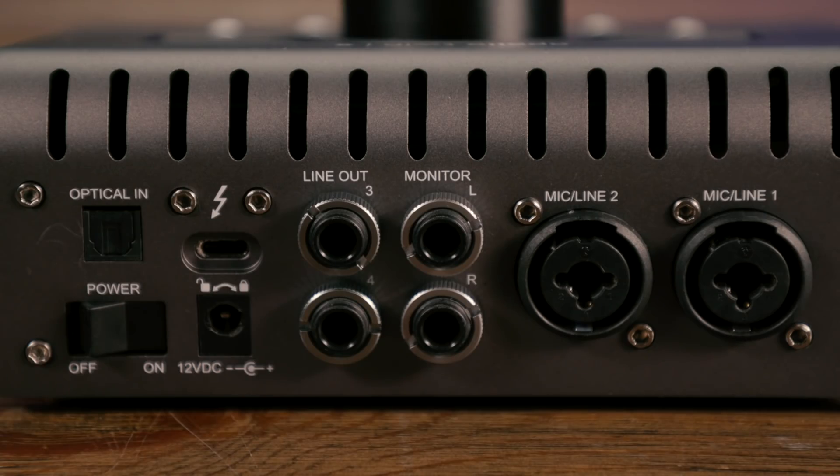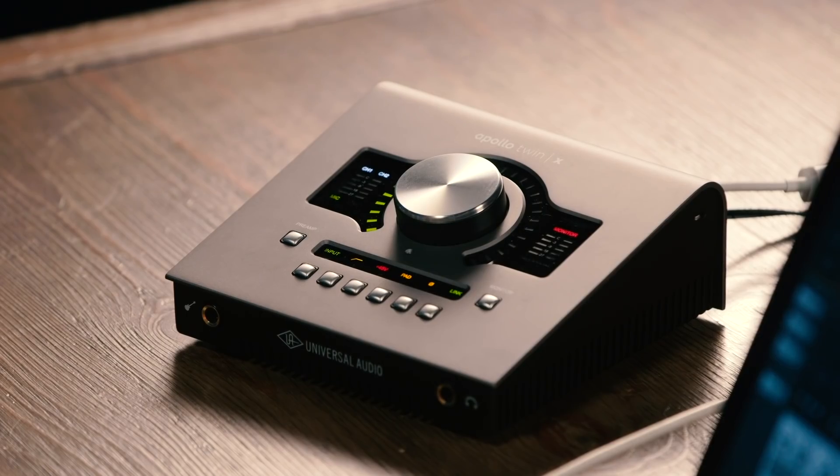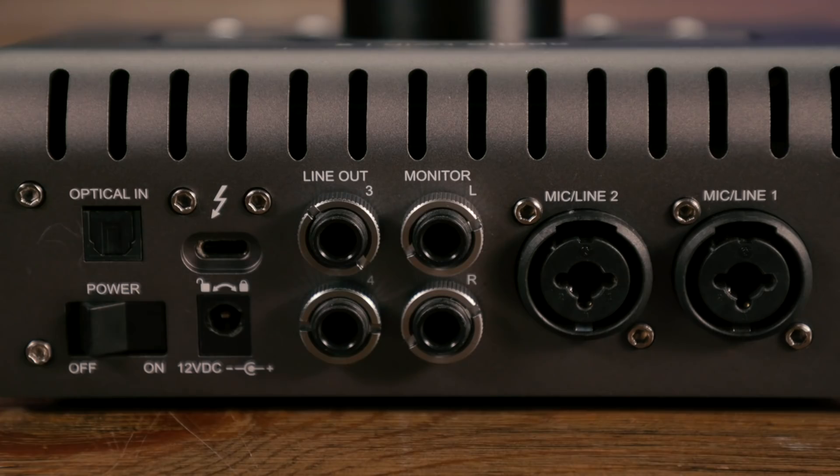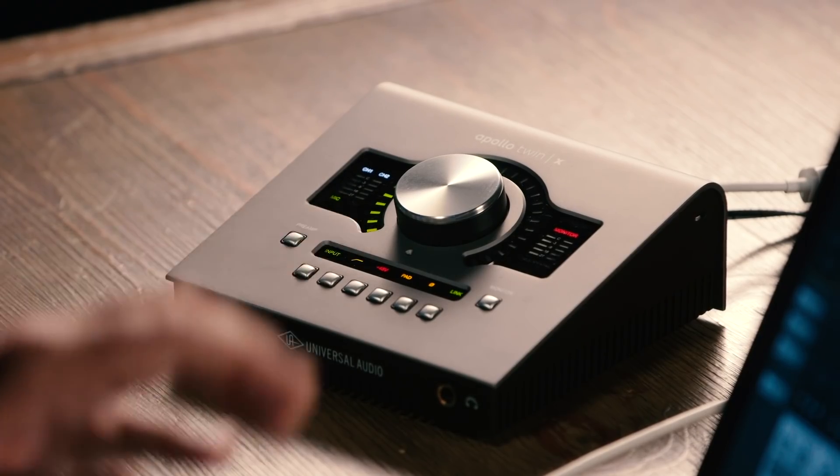In addition to the two analog inputs, the Apollo Twin X also has an optical input on the back panel. This can be configured for stereo SPDIF operation, or you can use it for 8-channel ADAT format. The Apollo Twin X supports sample rates from 44.1 kHz up to 192 kHz, so the full range is supported. We also have a dedicated set of monitor outputs on the back panel as well as dedicated headphone outputs. All told, that gives us a 10x6 audio interface — 10 inputs and 6 outputs simultaneously.